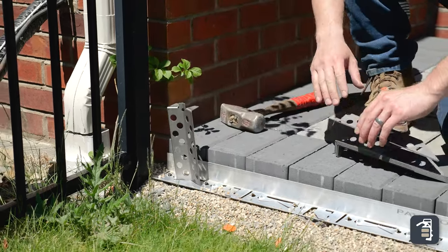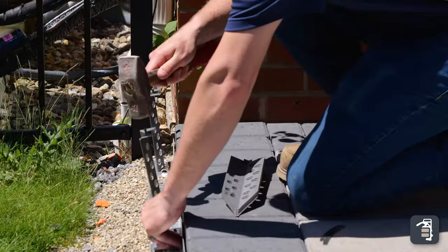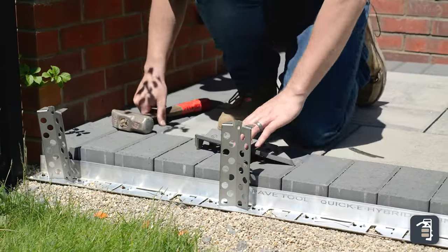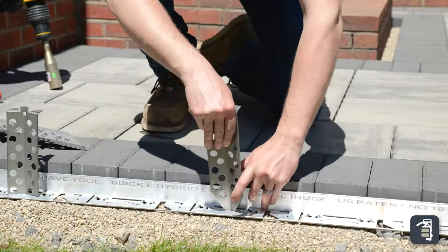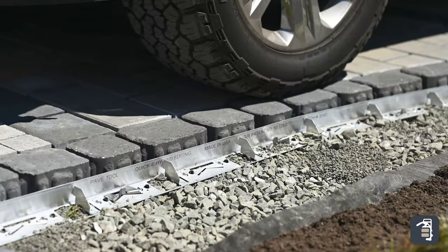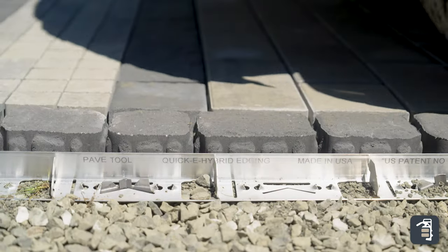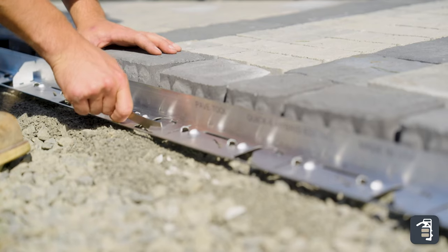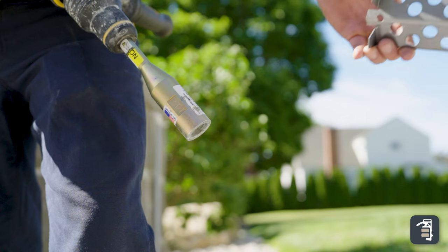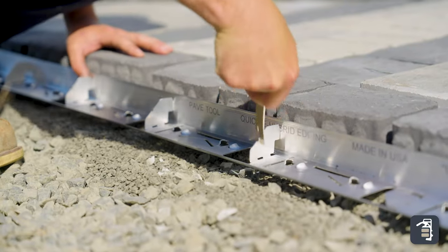In this application, we're doing an HD hybrid stake every other slot, due to the customer having a fairly large lawn mower and running over that edge. In an application with just foot traffic, we would suggest doing an HD hybrid stake every third slot. In a vehicular or driveway application, we recommend doing an HD hybrid stake in every other slot with flipping up each of those support tabs. In some special applications, you may need to install an HD hybrid stake every slot as well as flip up every support tab.